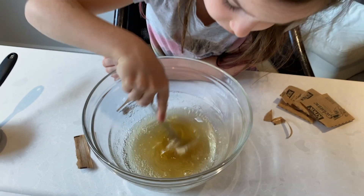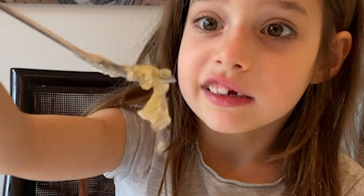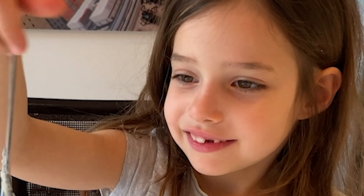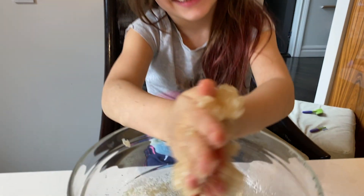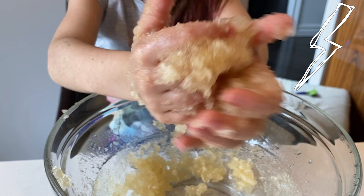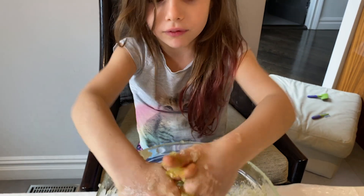Add a quarter cup of corn syrup and then mix it until it gets really snotty. Yuck. Eww, gross! I love it! It's so gooey. The food coloring gets really messy, so make sure you ask your parents first. It looks way more snotty with food coloring.